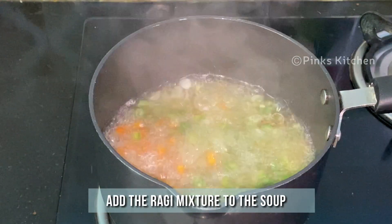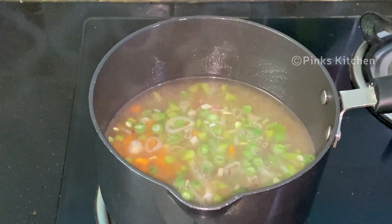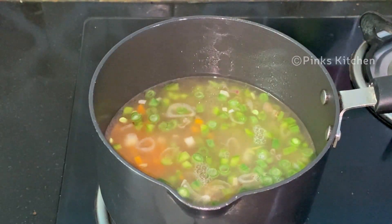Now our vegetables are well done and ready. Add the ragi mixture to the soup and continue to cook for 2 minutes on medium flame.